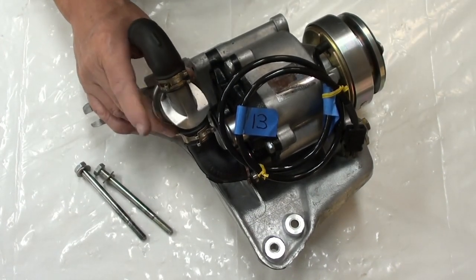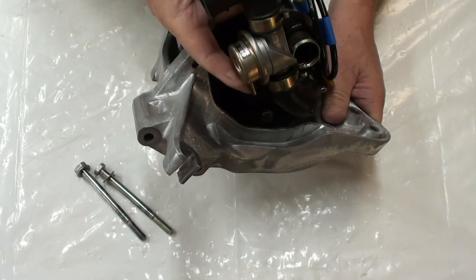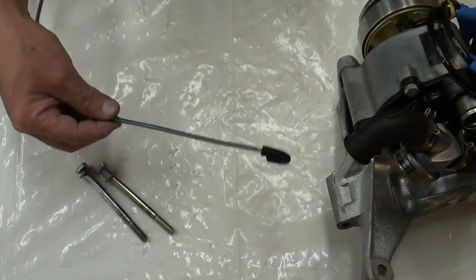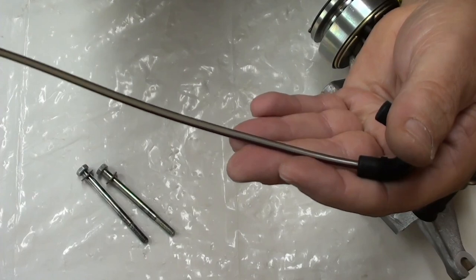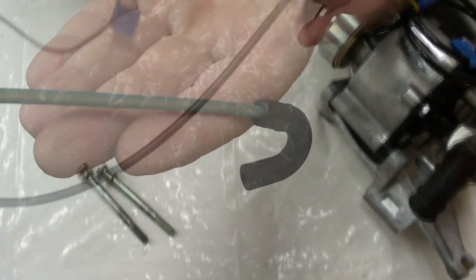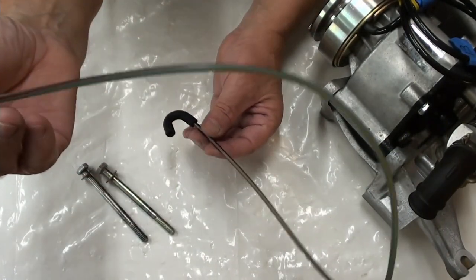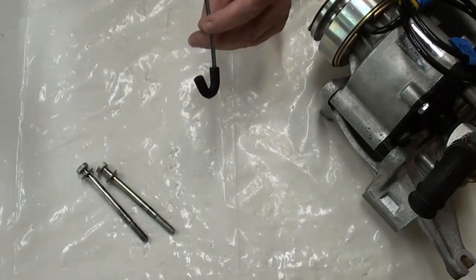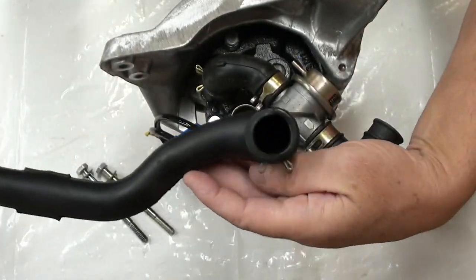This right here is called the shutoff valve. On that shutoff valve, there is a vacuum connection right there. That little part connects to your hose. This is the color of my hose — I feel that this is original. I can't find this; if I can't find it, I'm going to figure out a way to make my own. I pressure tested this one so I know the hose is okay, but it's hard and brittle just like all of them get.